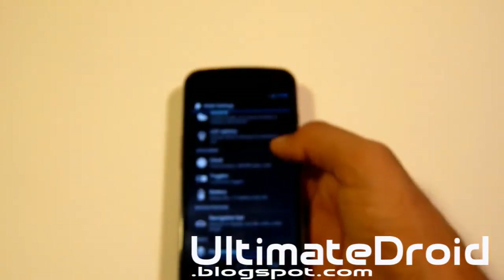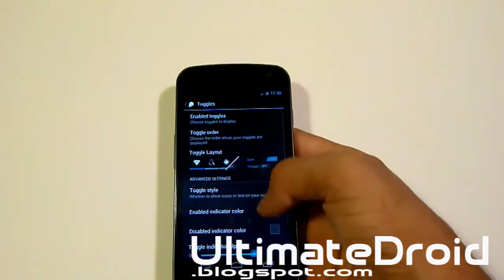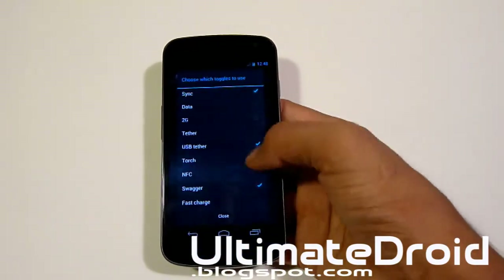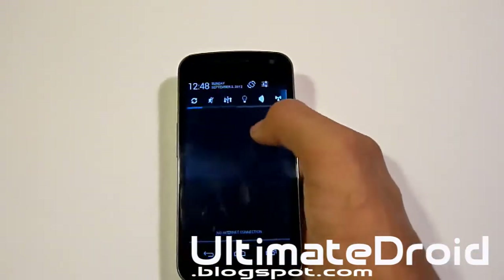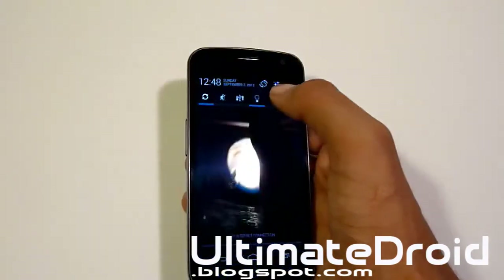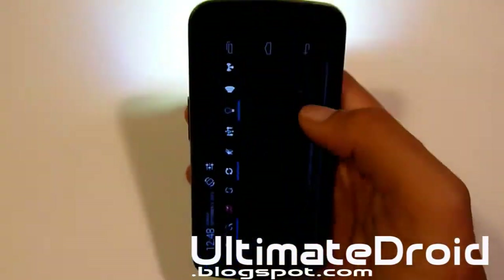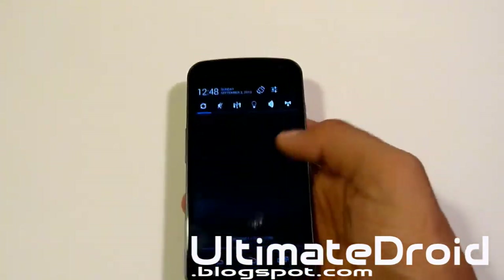Let's try to look into the toggles. This is also offered in AOKP as well. Let's actually add some more: torch, NFC, and tether. So now you've got a ton more. Let's just turn on flash — there you go, let me turn it on. Now you've got flash on the actual phone in the toggle, which is pretty cool.